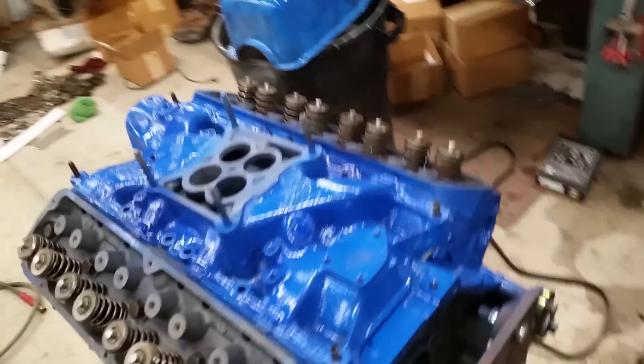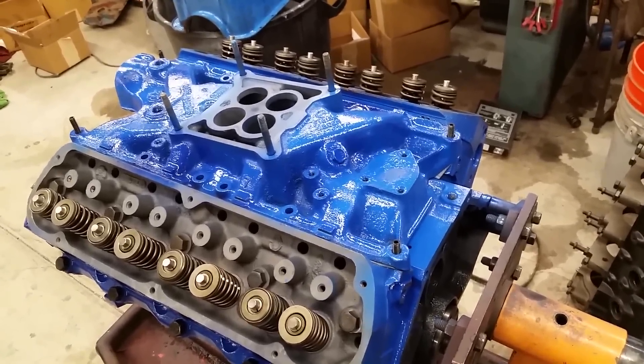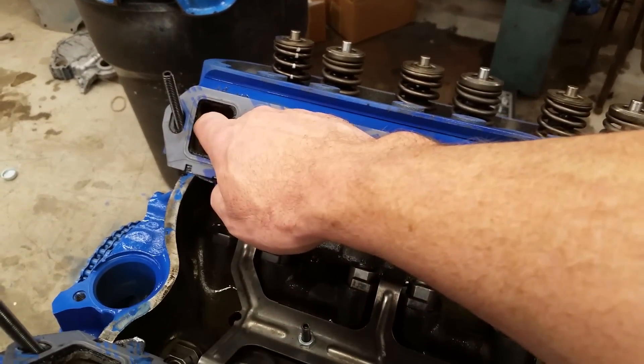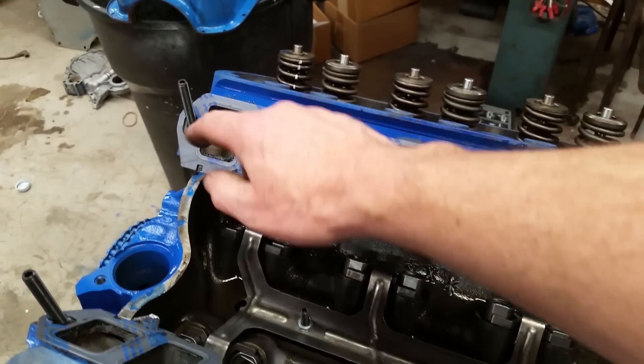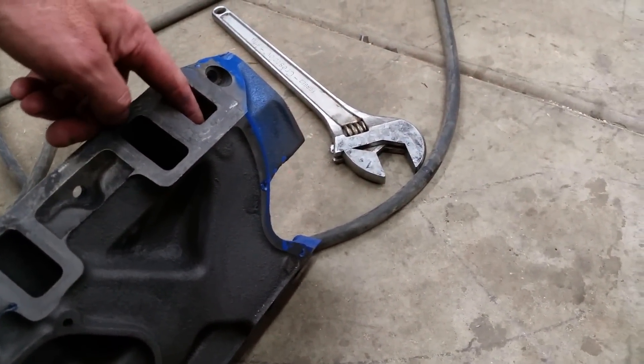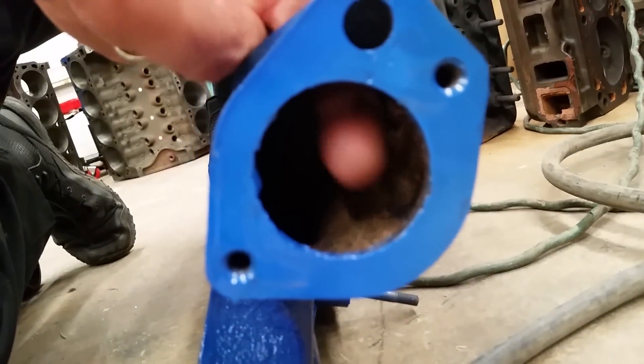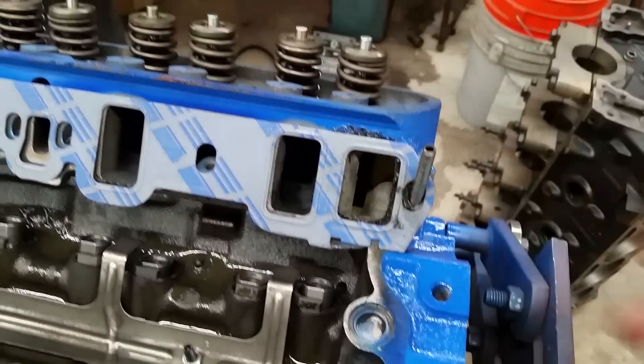I have a 302 here that I'm doing for a customer — just a stock rebuild for a Mustang. The water jackets on the 302 are here on the cylinder heads, and the manifold goes here. The coolant actually goes through the intake manifold. There's a water port here, and on the front of the manifold is where your thermostat housing goes. You can see that's part of the water jacket there.